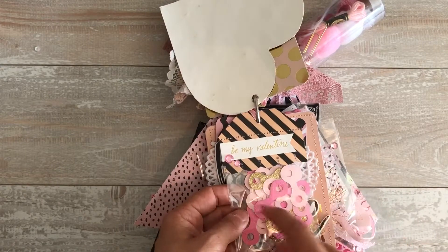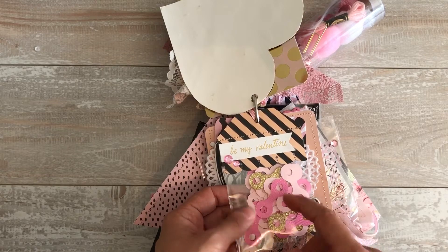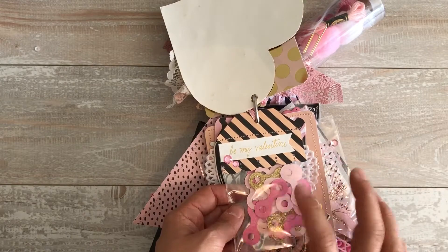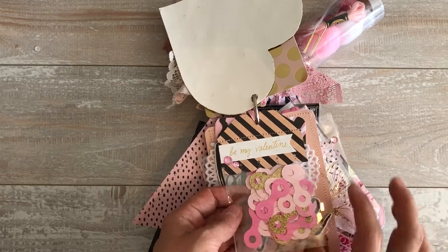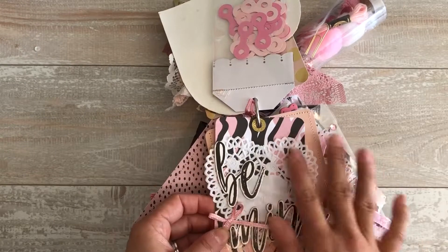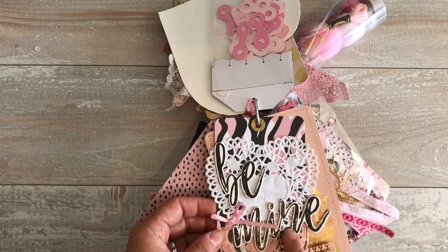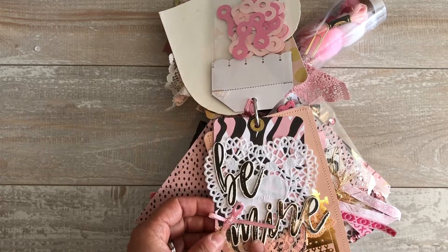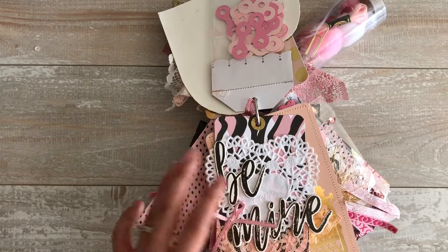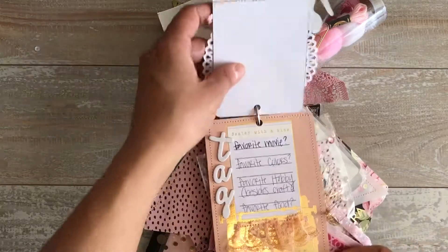Here are her famous tag reinforcers — I believe she came up with this design, which is really cool because I always cut out the paper and punch a hole, but these are the perfect colors and the work is done for me, which is lovely. This is really pretty — it's from the Romance Collection, I believe it's Simple Stories Romance. I have the same collection; it's gorgeous and I use all my thickers and stickers with it.